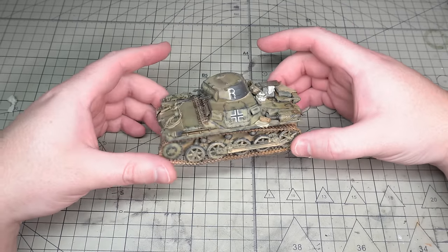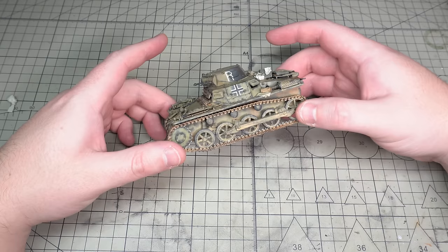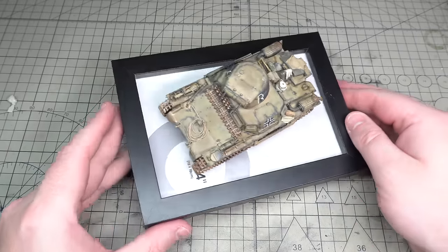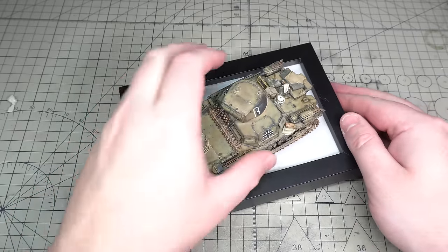Let's put this Panzer 1 I made in the last video into a vignette. I'm James and welcome back to LPJ Models. Let's start off with a few of the things I used to bring this vignette to life.